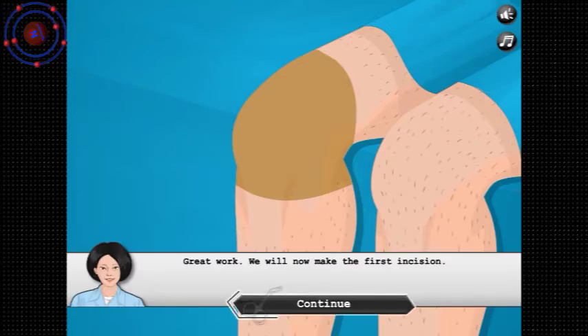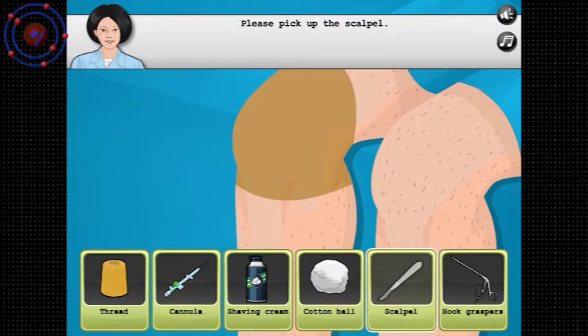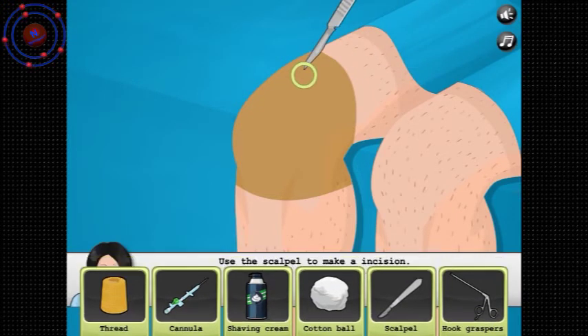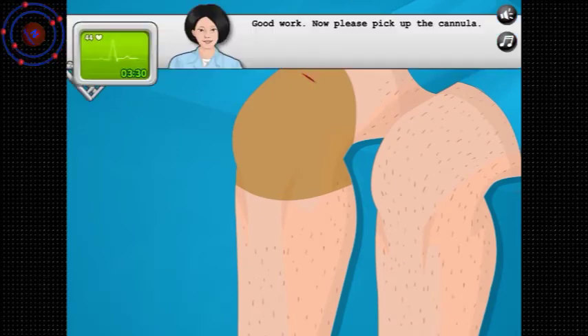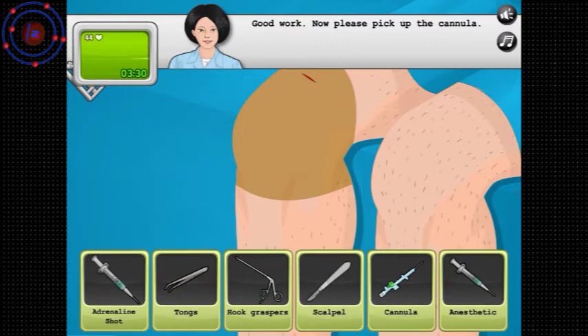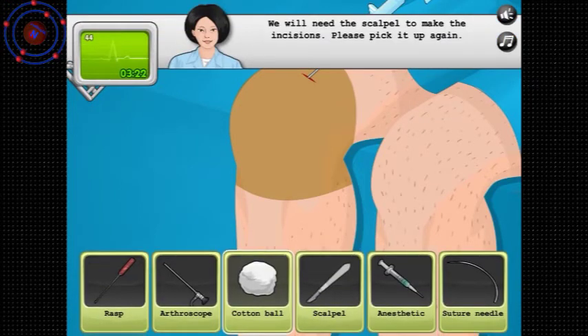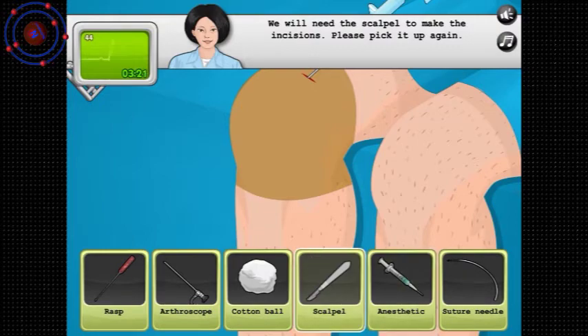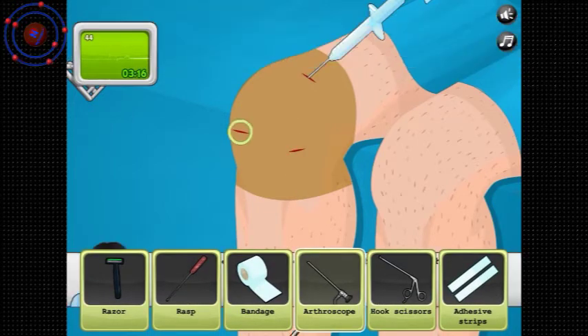Great work. We'll now make the first incision — scalpel. Good work. Now pick up the cannula. We need to make sure the knee is filled with saline. Arthroscope.